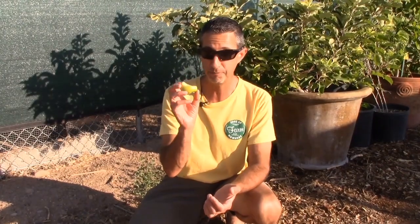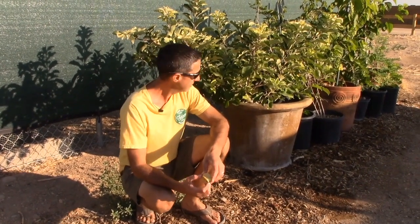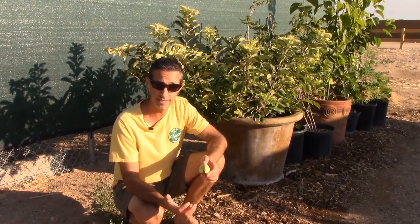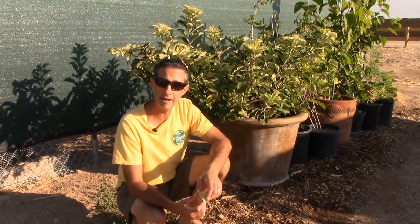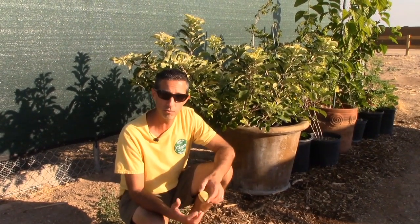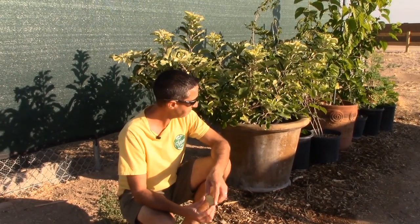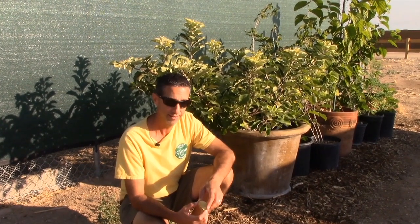Got a couple-year-old tree in a pot producing apples here in Arizona — amazing. So Lori and I have talked about this. While we have the space here to put this tree in the ground — and it would do much better in the ground — I think what we're going to do is go ahead and keep it in a pot and see how it does. I don't plan on doing the things you'd typically do with a tree in a pot, like trimming the roots. I'm going to do kind of the lazy man's version of a potted tree and just see how it does, and we'll give you guys updates as we go.